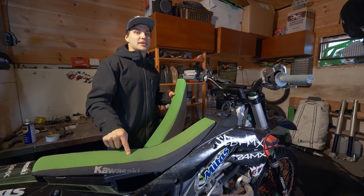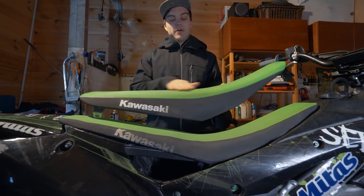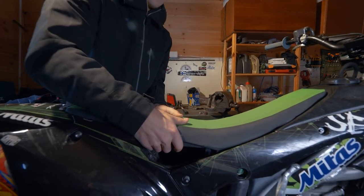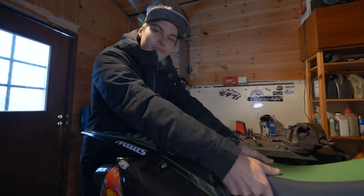This is a normal motocross seat and this is a freestyle seat. The freestyle seat is about 15 centimeters smaller because I cut the foam off and just put the seat cover back, so then I'm able to grab my bike better. I also made holes in my rear plastic so I can grab it, hang after the bike, and do different variables of seat grabs.